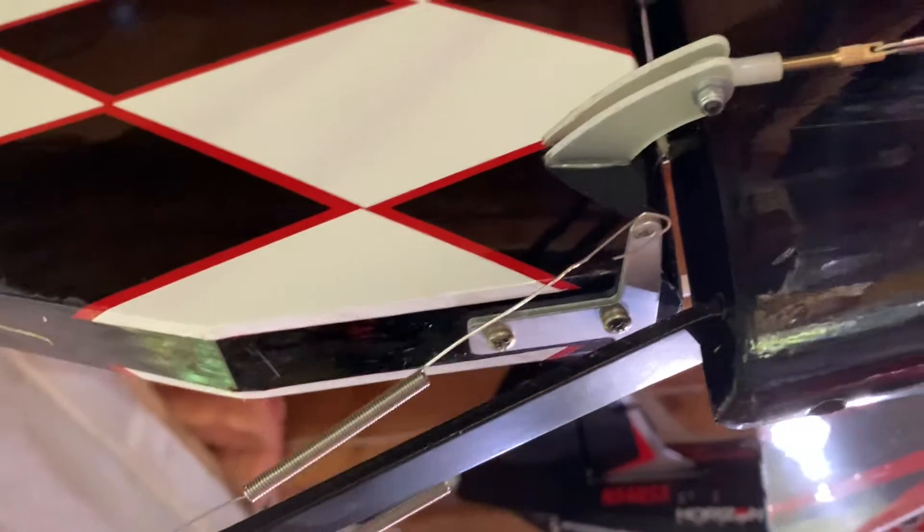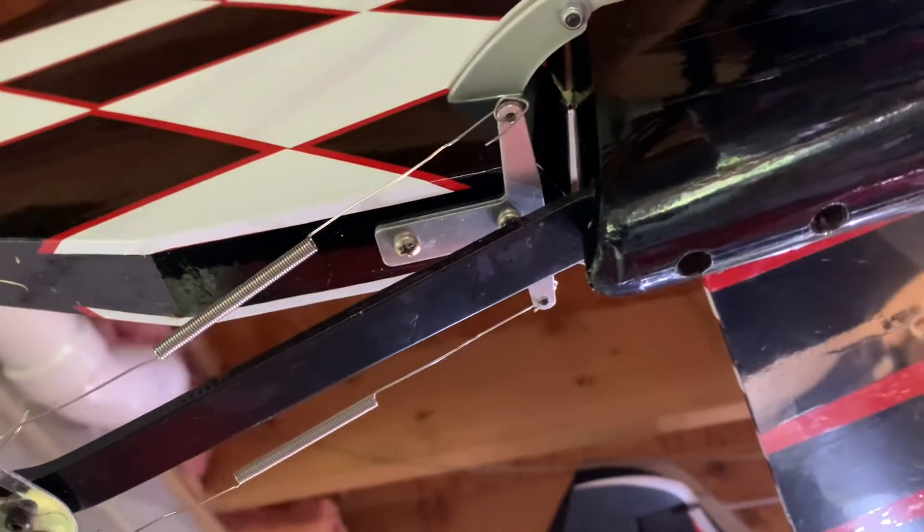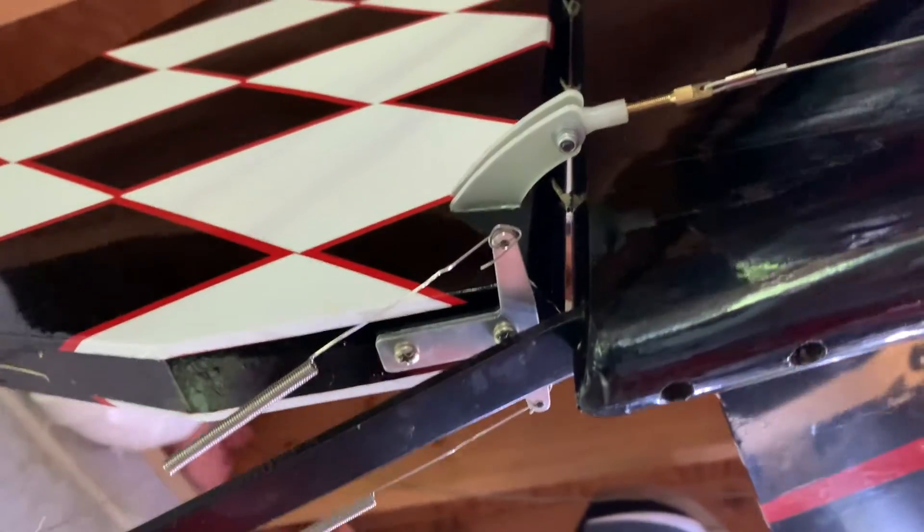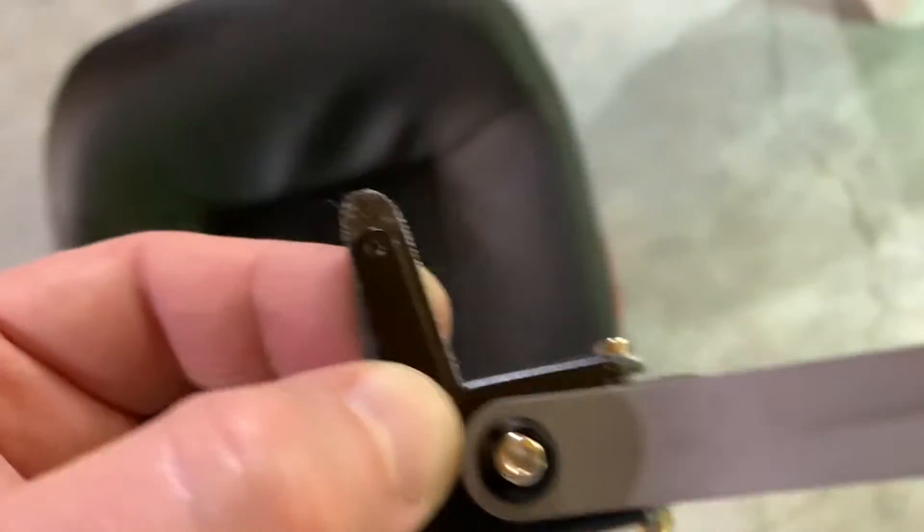If you look here on our Hanger 9 P3 and look at the metal piece there on the rudder, that's what we're creating. You can see how it connects to the actual tail wheel. Basically we're creating a version of that — that's what we're doing.